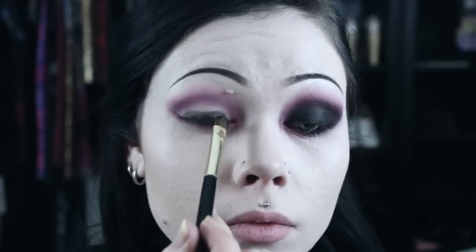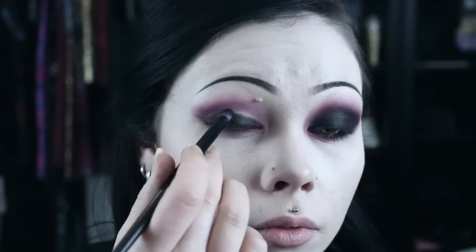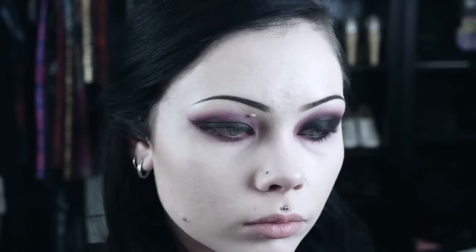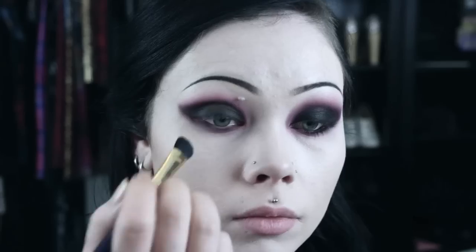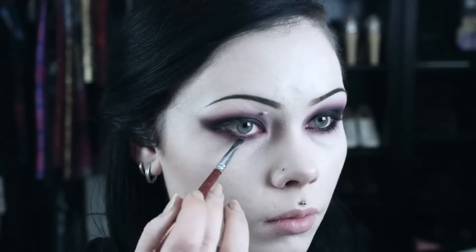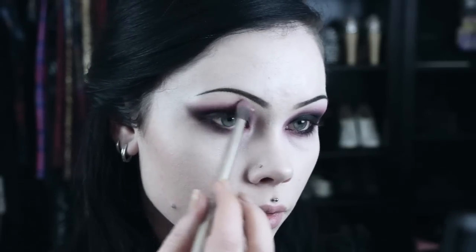I then apply the black eyeshadow and blend out into the shape that I desire. I go back with a fluffy brush and a small amount of the burgundy I used to help blend out the edges of the black.